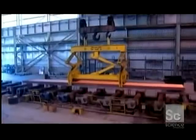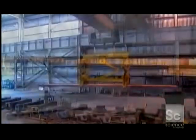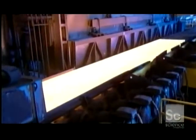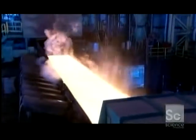A worker writes identification information on each one using chalk designed for hot surfaces. Then the slabs are hoisted over to another station to await further processing. After this break in production, the slabs are reheated to soften them up for more processing. By now, a rusty scale has accumulated on the steel surface, and workers pressure wash it away without cooling the hot metal.